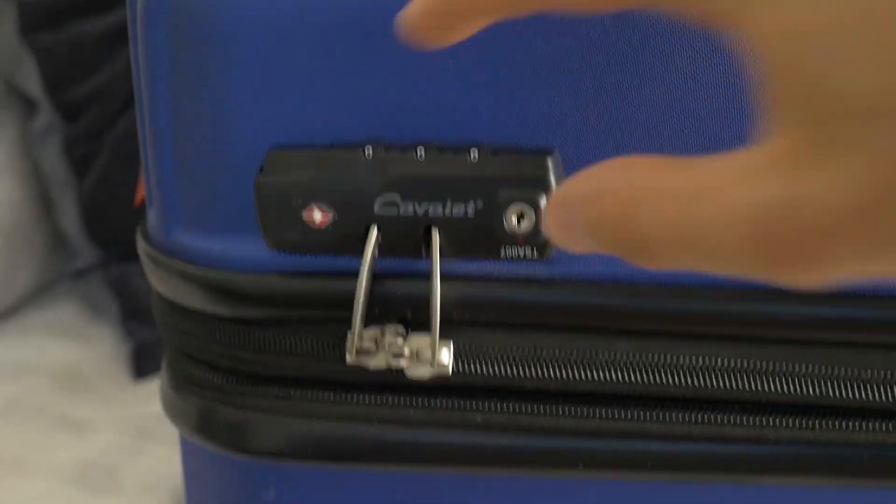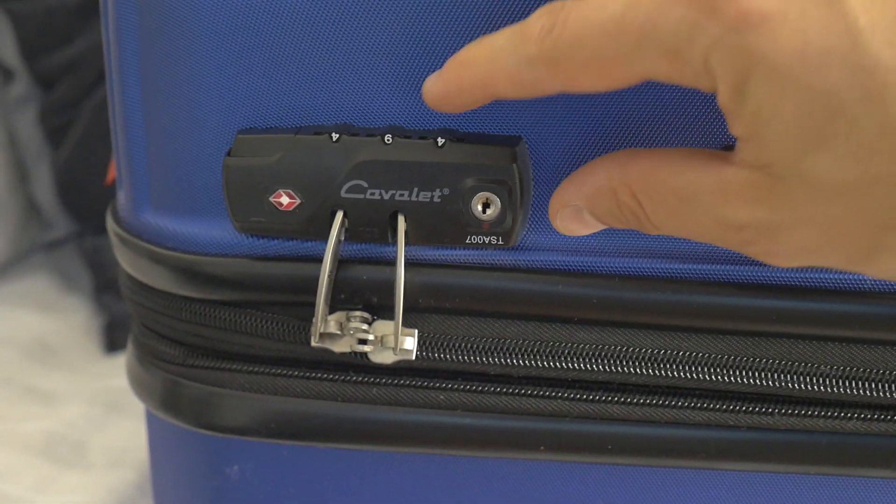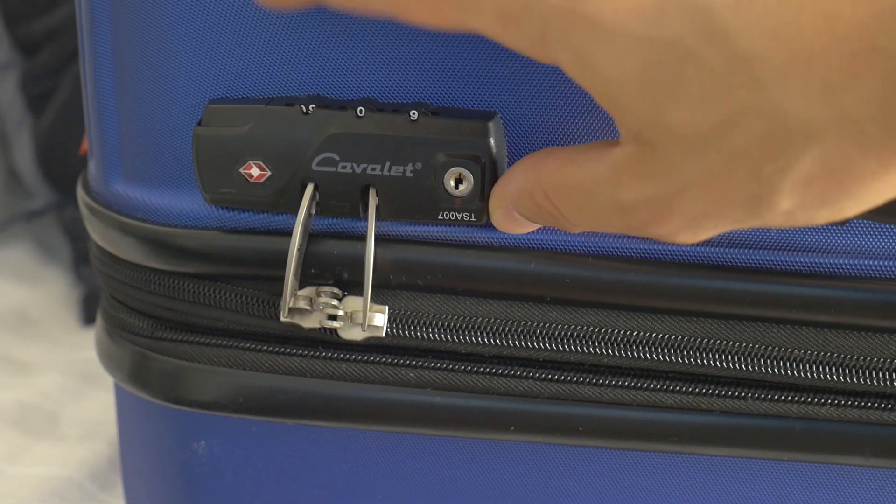Hello traveler! Today I'll show you how to easily open a forgotten suitcase TSA lock without damaging anything. You have a favorite travel suitcase but you don't remember the password. Don't worry.